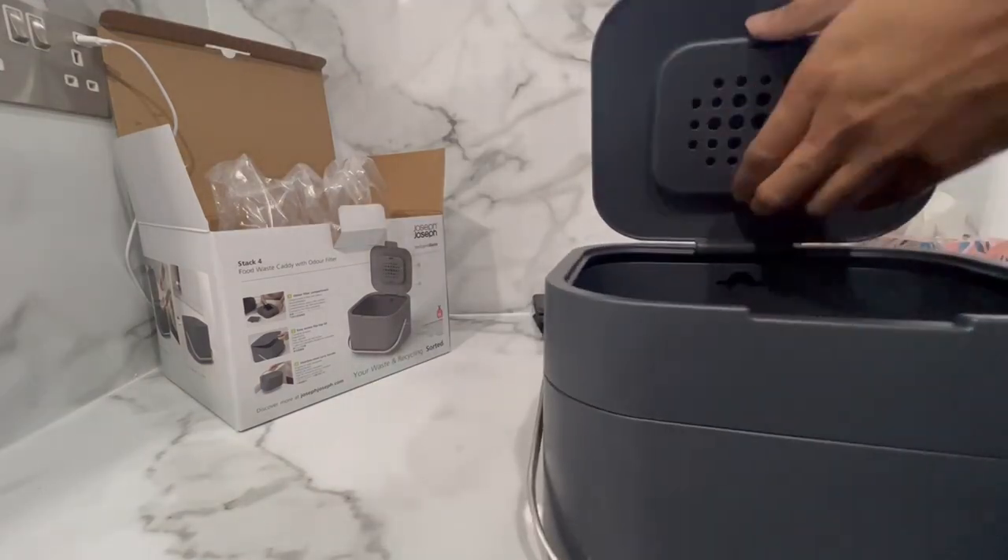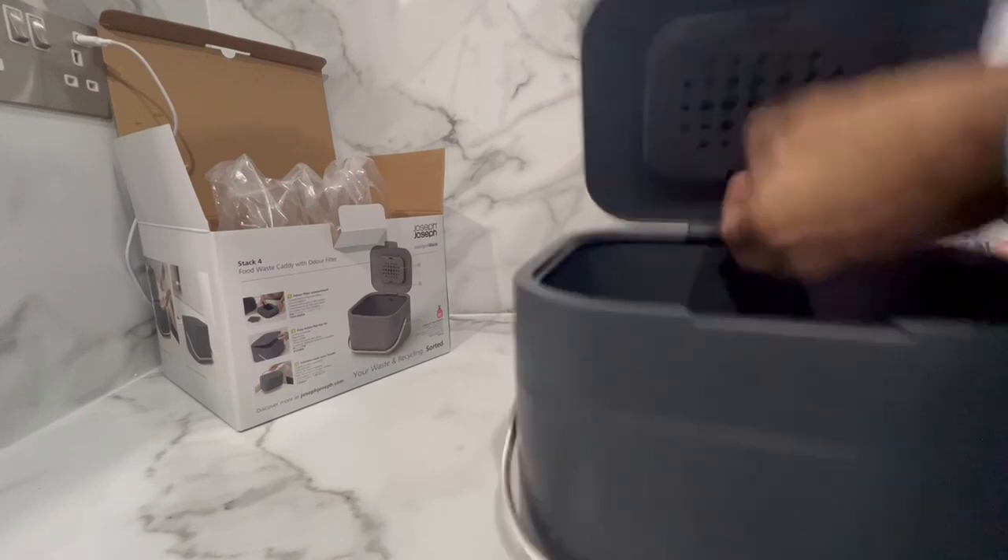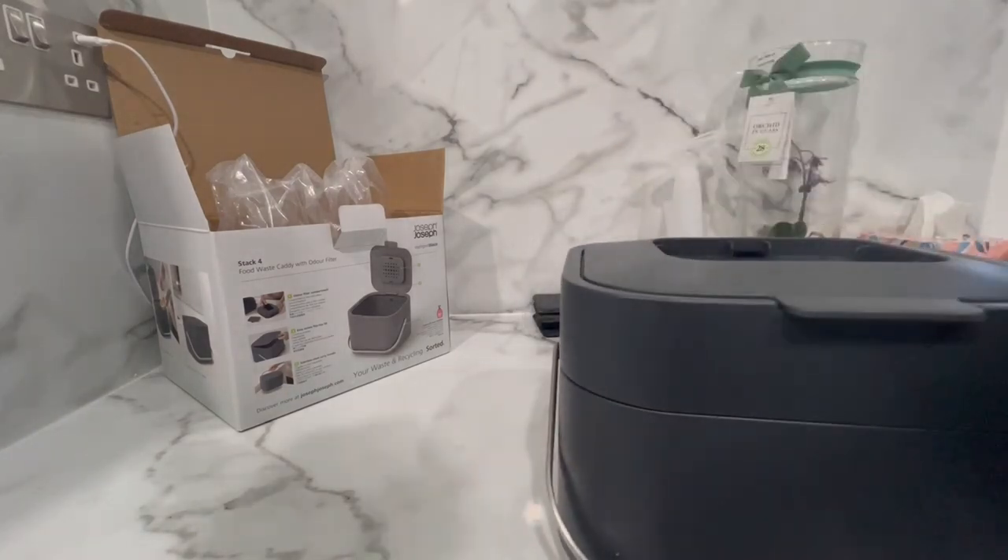Removing the filter compartment can be a little fiddly, but all you need to do is pinch the sides and this should release the filter compartment like so.